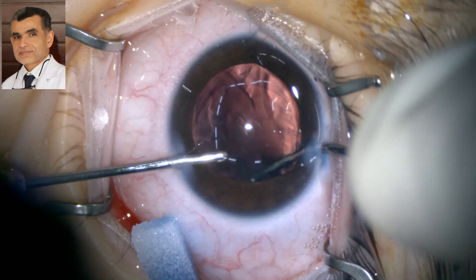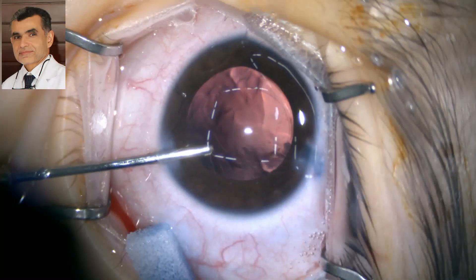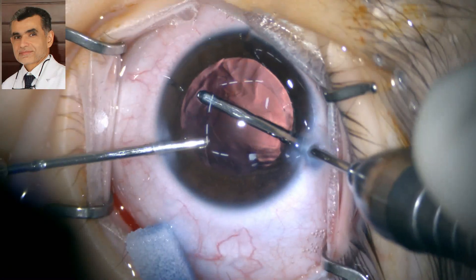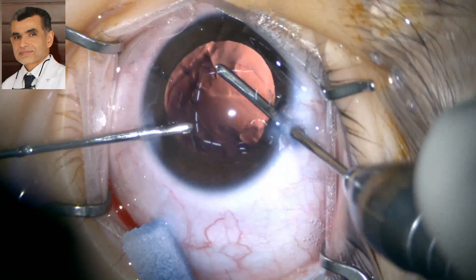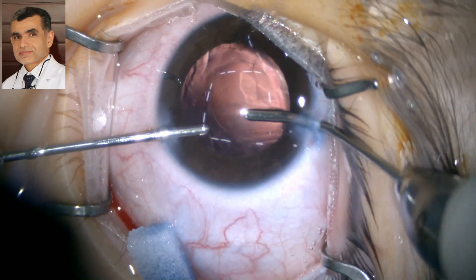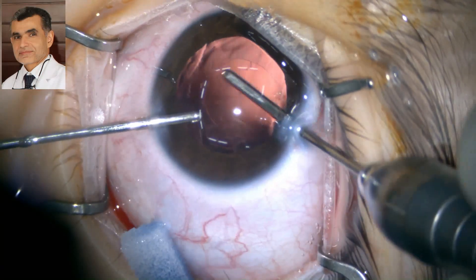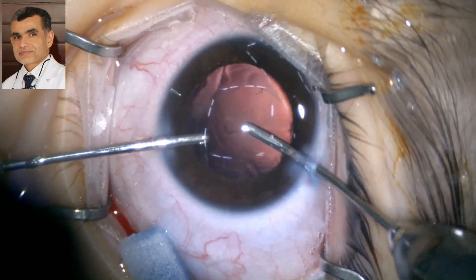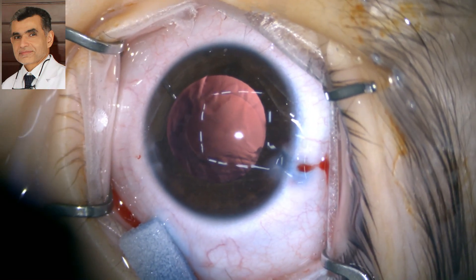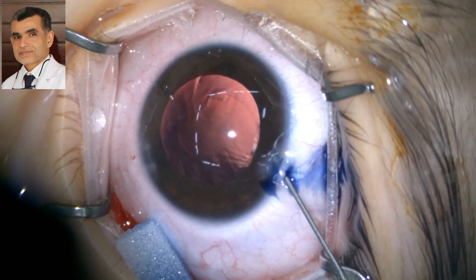We are polishing the anterior capsule as well using the low vacuum of the irrigation-aspiration. Because posterior capsular opacification in children is 100%, we have to perform a posterior capsulotomy as well. We are making sure the anterior capsule is cleaned fully and meticulously — this will make a difference, especially for capsular contraction.